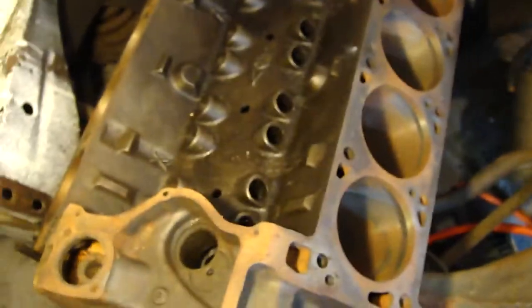It ran pretty good but it just kept getting so much debris in the engine. Took off the intake manifold and it was all full of a lot of that stuff. Cleaned a lot of that out. There's big chunks of carbon in there.